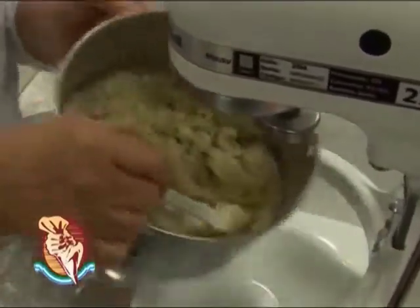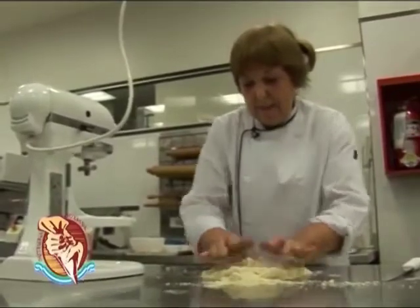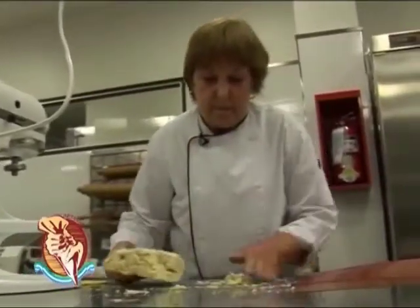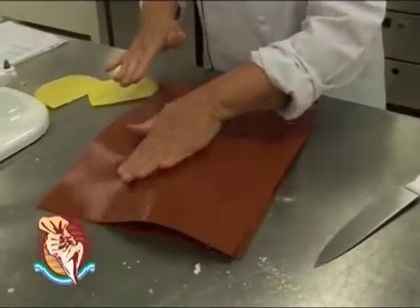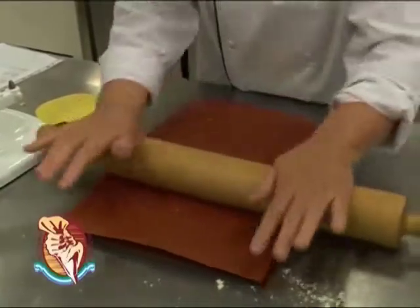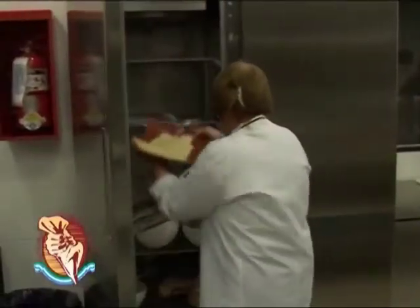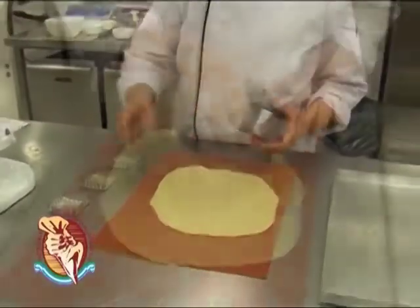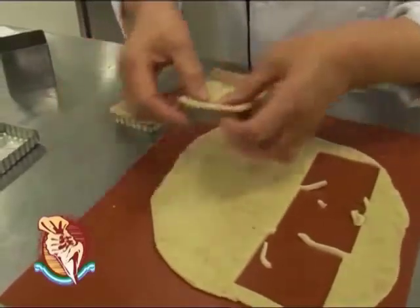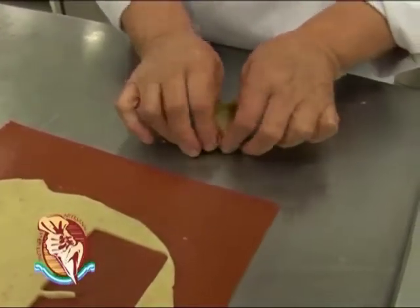La retiro de la batidora, uno todo lo más rápido que pueda. Una vez que la masa empieza a unirse, la voy a poner a enfriar, así después la estiramos. La voy a guardar así estirada para que se enfríe más rápido. La llevamos al frío durante aproximadamente media hora. Como está muy fría, voy a ir sacando las piezas que ya corté para que se vayan ablandando un poquito. La pongo bien pegadita al molde para que no pierda la forma.